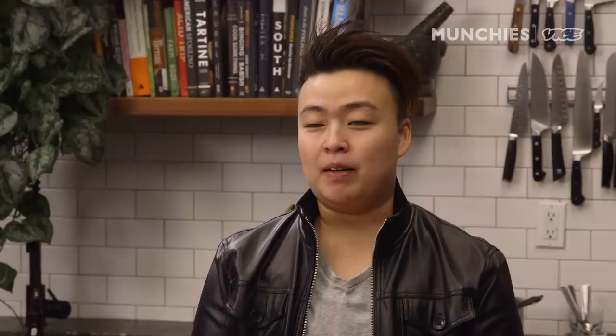Hi, everyone. My name is Kyopeng, and I'm a chef and owner at Kopitian. Today, I'm going to make the nasi lemak, which is the national dish in Malaysia.